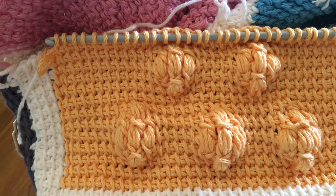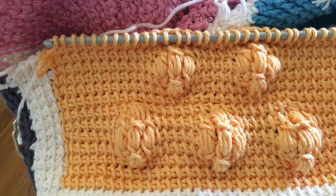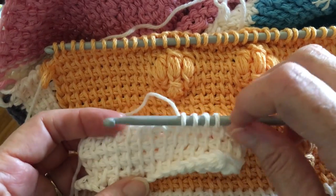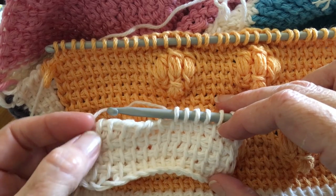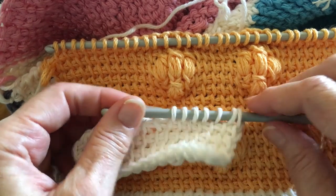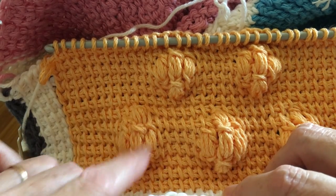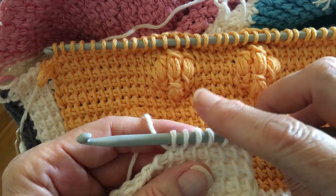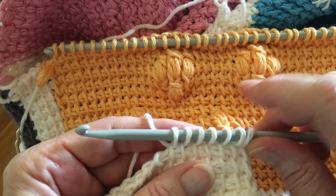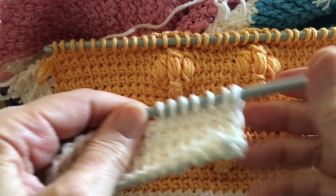Block 20 of the Tunisian Sampler Afghan is the puff block. For the sample, I've made a chain of 15 stitches and done four rows of the simple stitch. On my fifth row, starting the first puff, I've gone to the halfway mark — the end stitch plus six simple stitches to get right to the eighth stitch, which is smack dab in the middle.